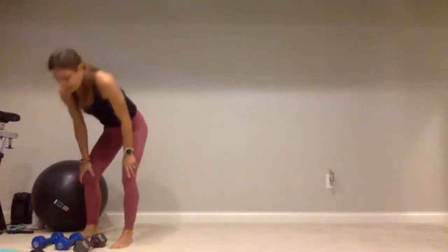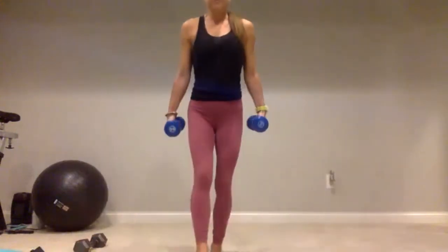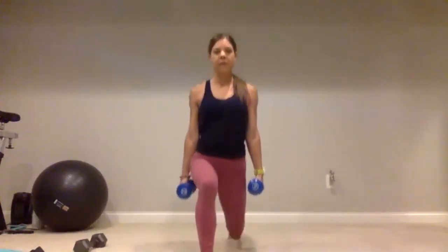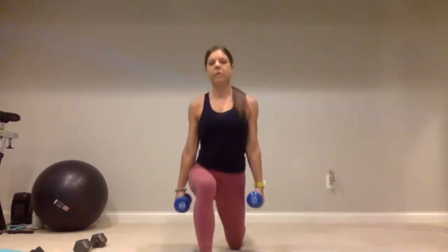Go ahead and grab those dumbbells. We're going to start with that right leg forward — static lunges on the right side, just down and up. We're going for fifteen — one, two, three, four, five, continuing through ten. Give me five more: five, four, three, two, and one. Good job.